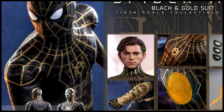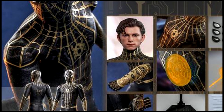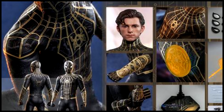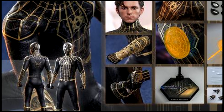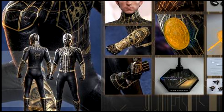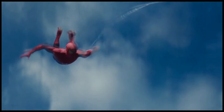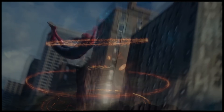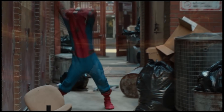Shout out to Hot Toys for taking note of the changes and implementing them quickly. As somebody that ordered this one, and that has every Spider-Man PS4 Hot Toys to date, I like them to look accurate. So this is going to be another great display piece with its accuracy, and I really do appreciate the transparency of how quickly these changes were made.